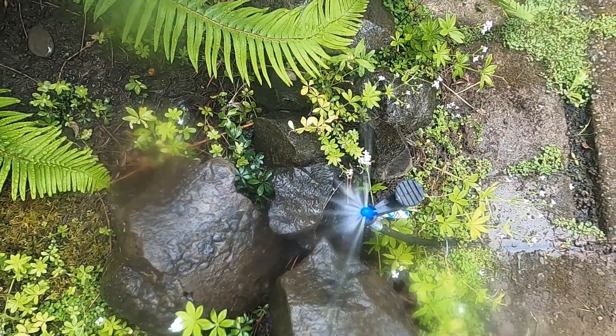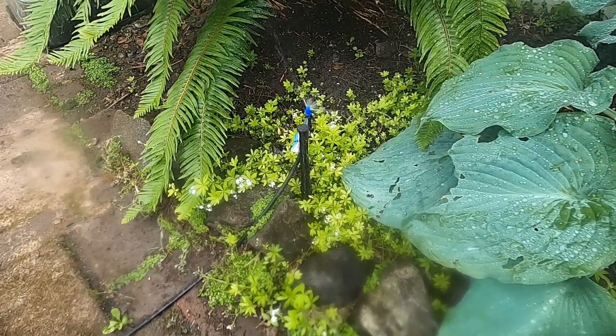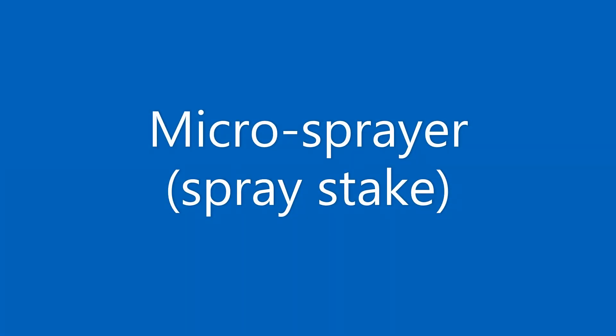That about does it for our micro spray demonstration. Remember, we had 360s and 180s, and the precipitation rates are adjusted to compensate for the differences. That concludes our micro spray irrigation video. I hope everyone's doing well and I'll talk to you all again soon.